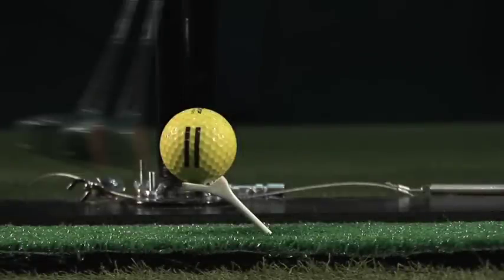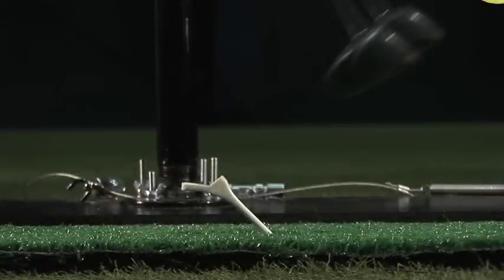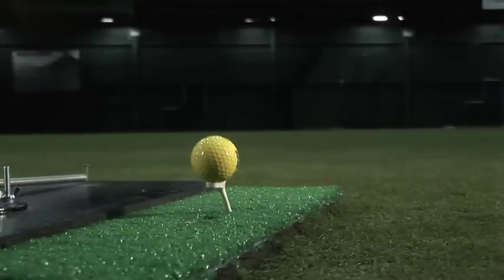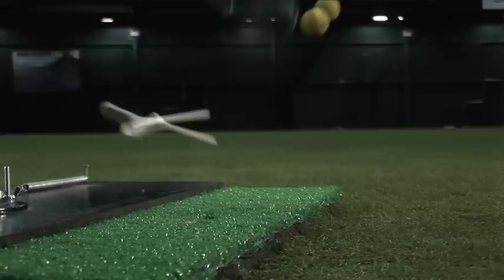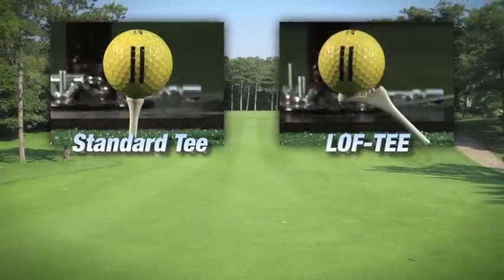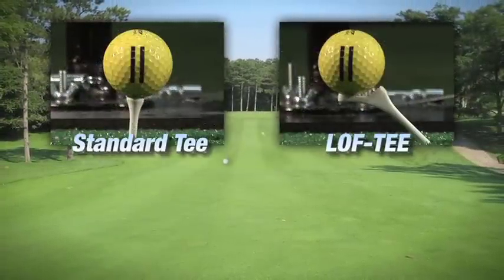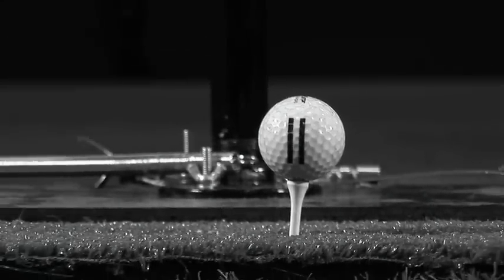Wouldn't you rather be confident that your first strike will achieve loft and distance? Watch this slow-mo video of the identical strike point and poor swing by the golfer — but now with the Lofty. With the Lofty, you can make an error and still have a better than average chance to get the ball up and gain distance. Take a look at the difference in distance achieved with a standard tee versus the Lofty — which one would you rather be using?